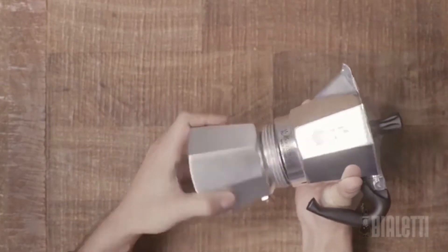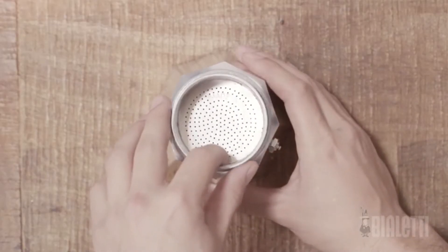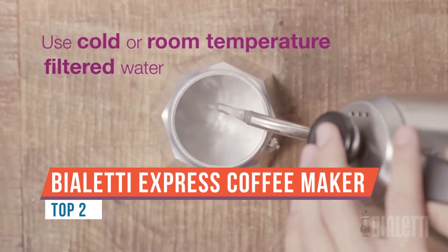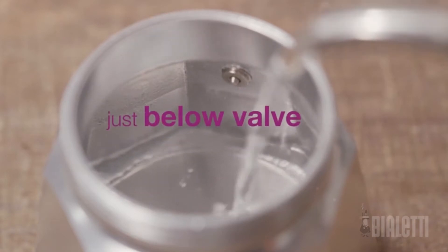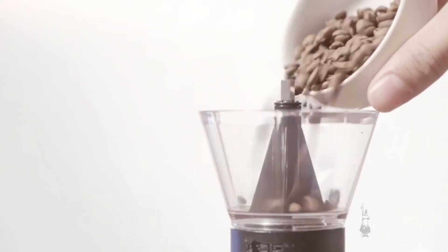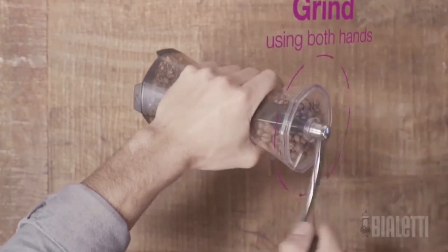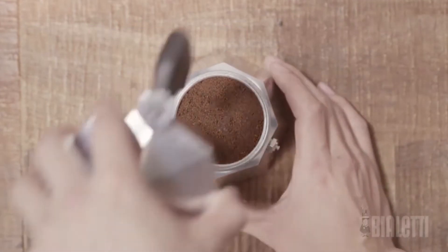We're brewing coffee with the Bialetti Moka Pot Express. The Bialetti Express is an all aluminum stovetop espresso maker, or you may refer to it as a stovetop percolator. It's the ideal coffee brewer to make good strong coffee that's convenient and more forgiving than espresso brewing. They're compatible with gas and electric stovetops and work really well with camp-style cookers too.